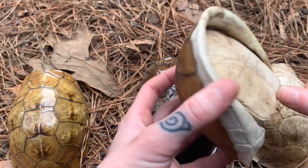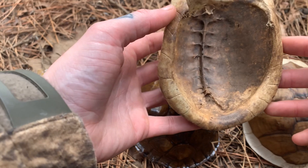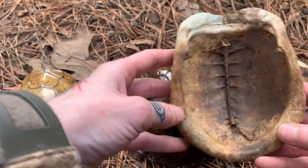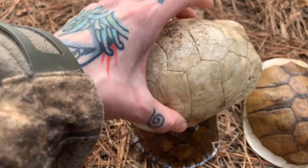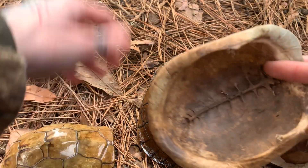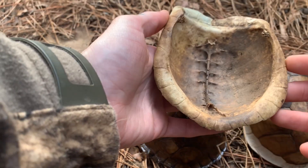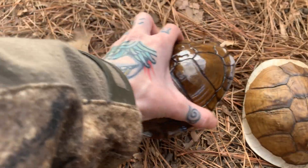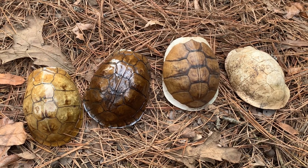Now I wanted to show y'all the anatomy of a turtle. The shell — the carapace — is like a turtle's skeleton. That's their spinal cord there. So if their shell is compromised, they're gone. If that hinge is opened, they have no shelter. That's what the inside of a turtle shell looks like. Hopefully that's some useful, helpful information for turtle identification.